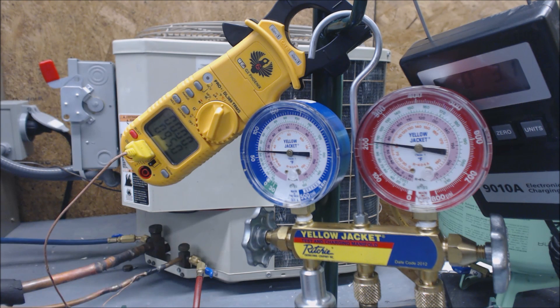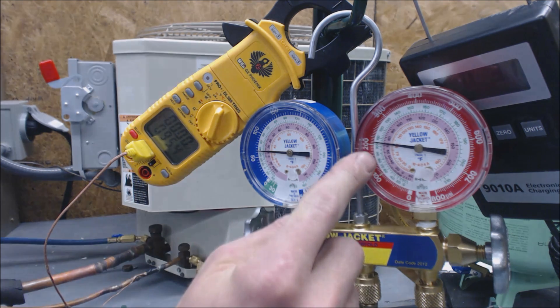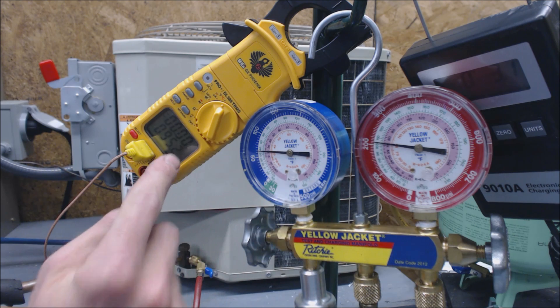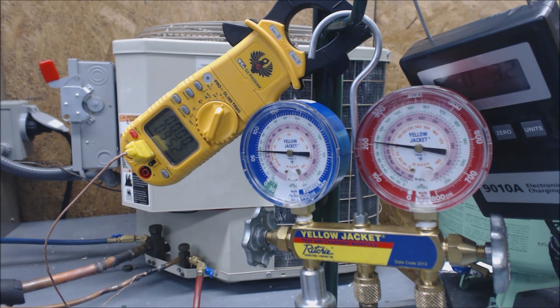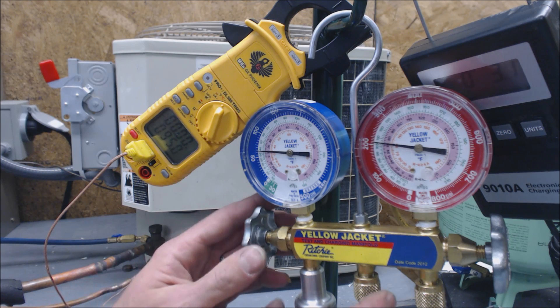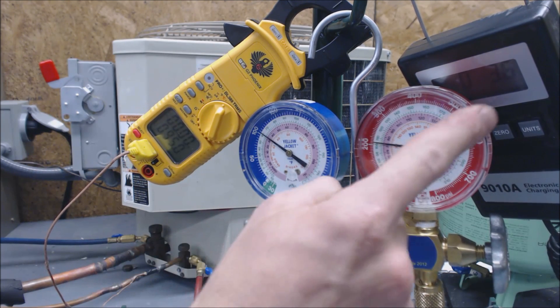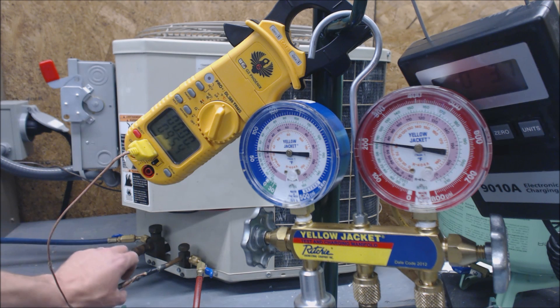Now if I just let this sit for a little bit, what's going to happen is this temperature will go down, and this temperature has risen — we're at about 105 degrees saturated temperature and 95 degrees. We're going to hit a certain point where all of a sudden this temperature is going to start skyrocketing down. We're at 3.6 ounces weighed in so far.